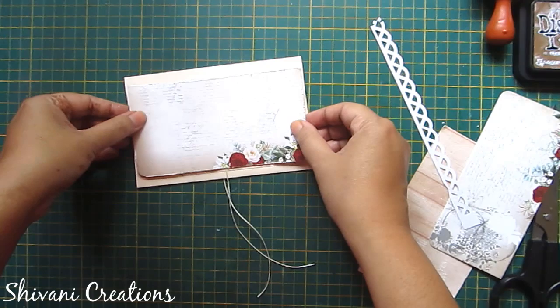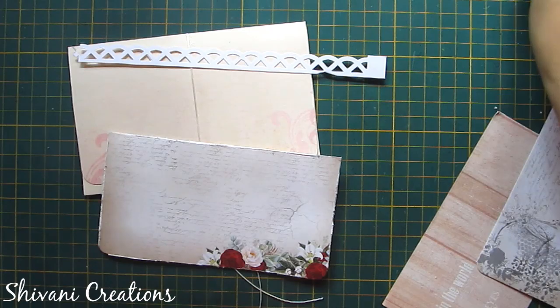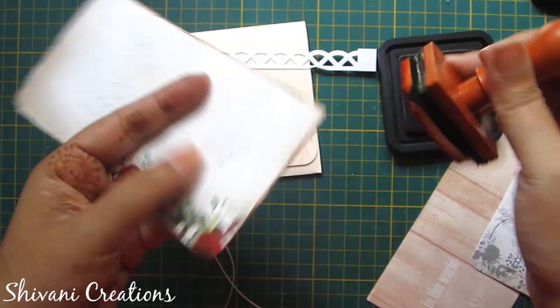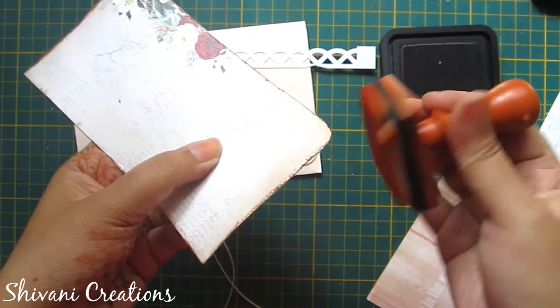Now I am taking my vintage distress ink and distressing the edges of the pattern paper. It will give you a very nice vintage look. I am also distressing the other pattern papers and the punched border.